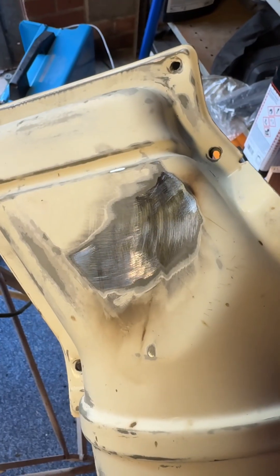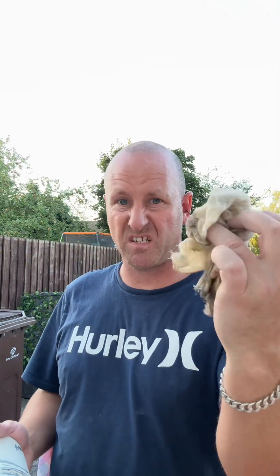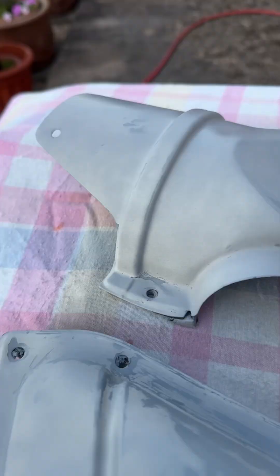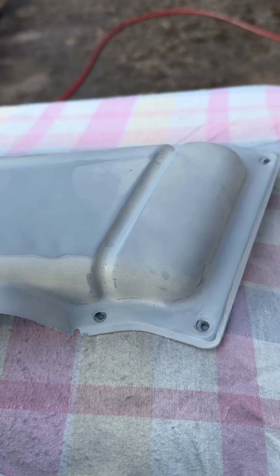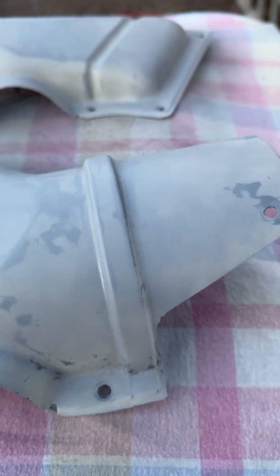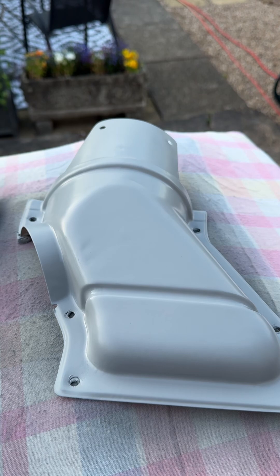There we go — holes welded up, not bad for saying I don't weld anything. When you're painting, get a tack cloth, get rid of the dust. Your first coat is your primer — don't go too heavy. You want to dust it on, allow it five minutes to go tacky, and then go a little bit heavier with your next coat. I'm going to leave this for a couple of minutes and hit it with a base coat.